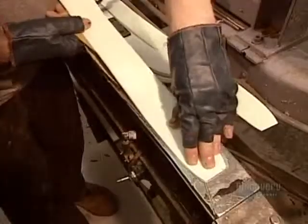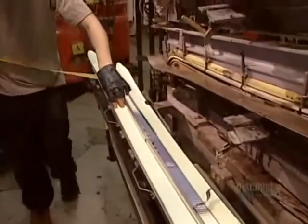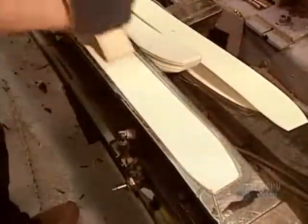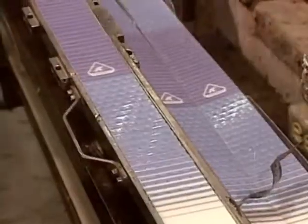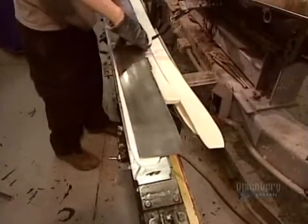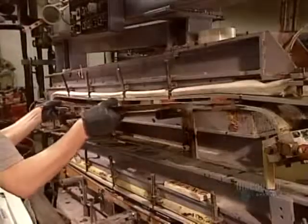Another way to make cross-country skis is by a process called reaction injection molding. First, they place the ski's top layer, a fiberglass epoxy sheet, in the mold. Then the gliding surface, made of pre-assembled fiberglass laminate and polyethylene, with a high-resistance backing.